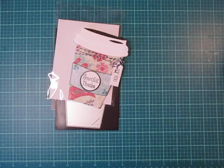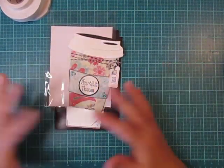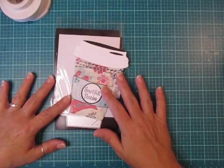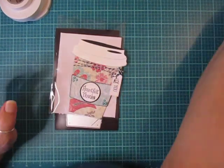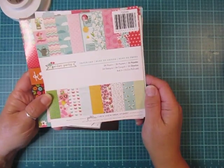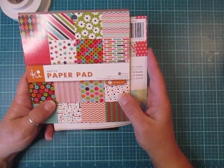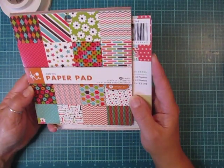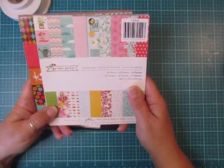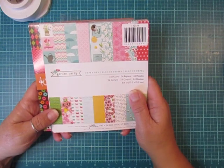I thought we'd put one together so you could see how I did this one. That way, if you purchase this, you won't have as hard of a time as I did trying to figure this out. The paper pads I used — I used some paper from the Garden Party from Pebbles, and then also the Argyle Paper Pad from Hampton Art. These were both gifted to me from Scraps and Things 1.